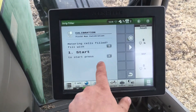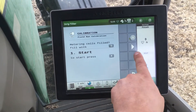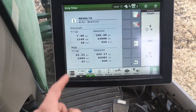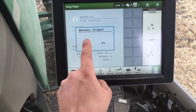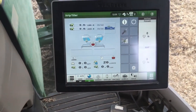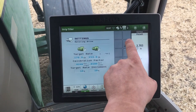Make sure your meters are full — if they are not, this button will fill your meters. To begin calibration, press the triangle button and zero out your trips. Start strip-toning for about 15 acres or a thousand pounds of each product. When you are done, go back into your meter page and follow the instructions to finish the calibration.